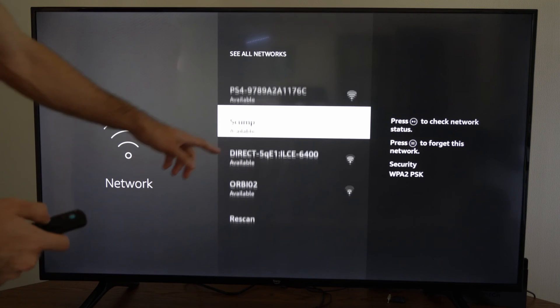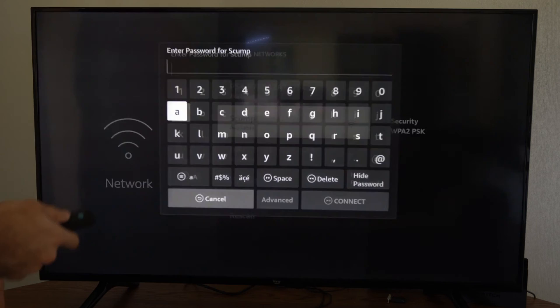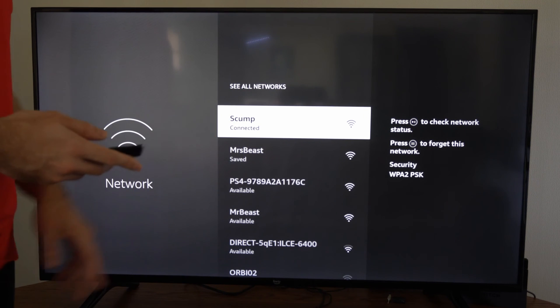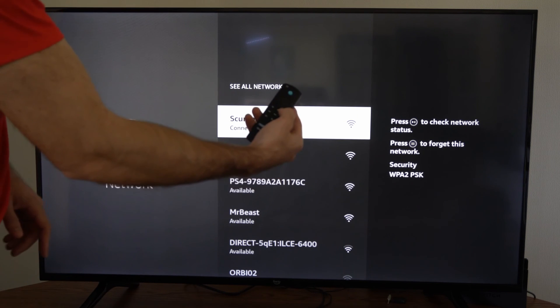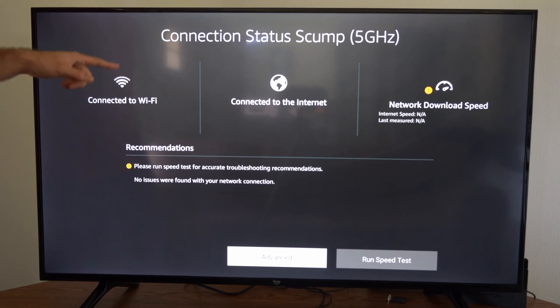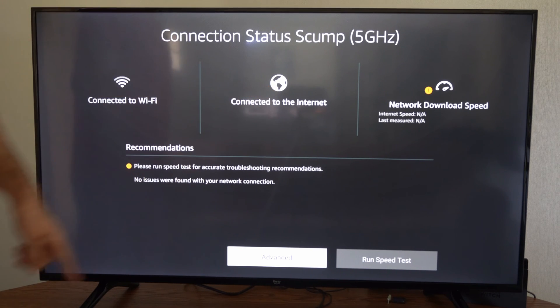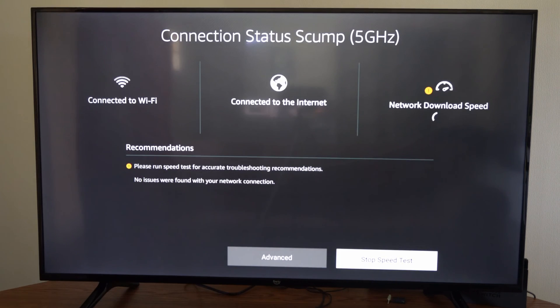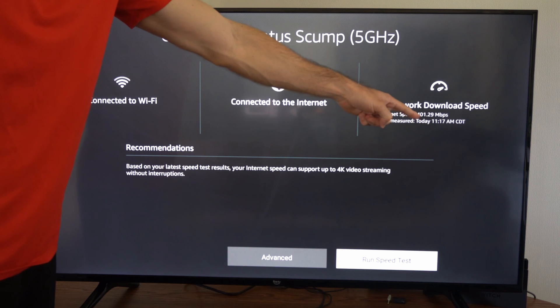Go to the network you just disconnected from and select it. Your home screen and Fire Stick should be loading if you have a good connection. Press the play button to check the network status — I'm connected to the Wi-Fi with two out of three bars, connected to the internet, and a speed test shows my download speed is at 401 Mbps.